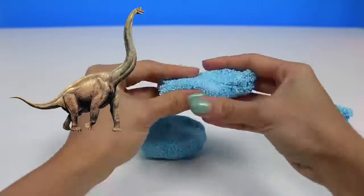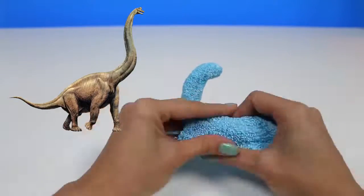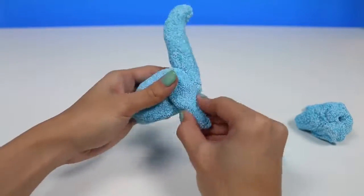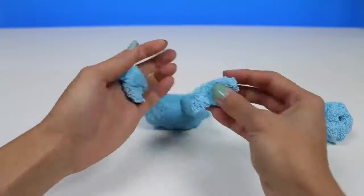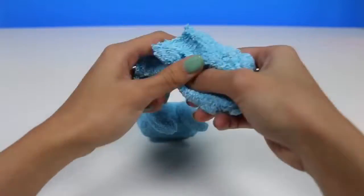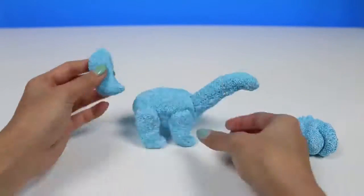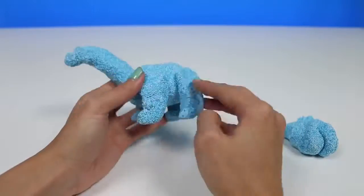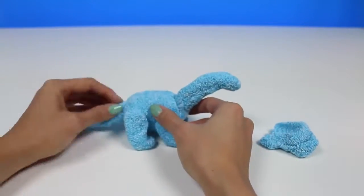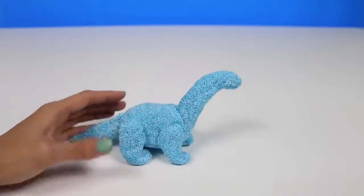This type of dinosaur has a really long neck and a small head. It's one of the largest dinosaurs there is. They're also herbivores, meaning they don't eat meat — only plants. You can call them vegetarians too. They also have a really long tail. Unfortunately, like all the other dinosaurs, they're extinct now. But we can recreate them with Kinetic Foam.